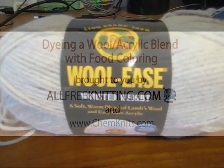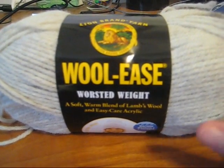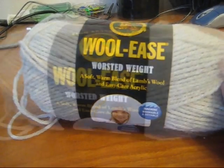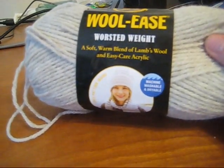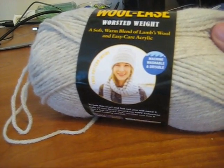Hey everyone, I am Rebecca from ChemKnits and today with AllFreeKnitting.com I'm here to show you a tutorial on dyeing yarn with a wool acrylic blend. Today we are using Lion Brand Wool Ease yarn, which is a 20% wool, 80% acrylic blend.